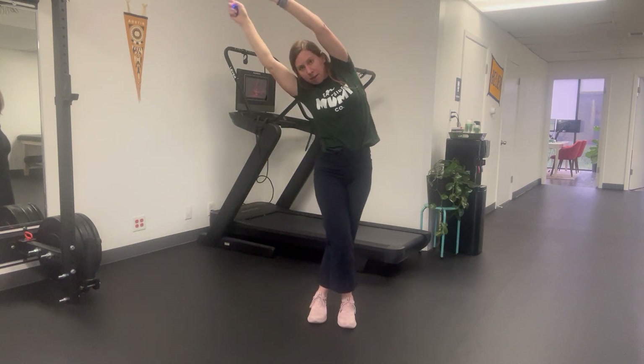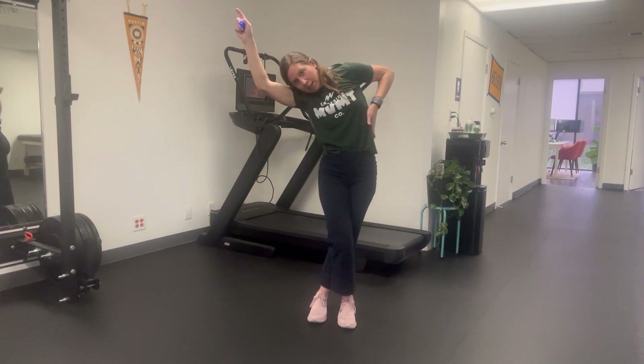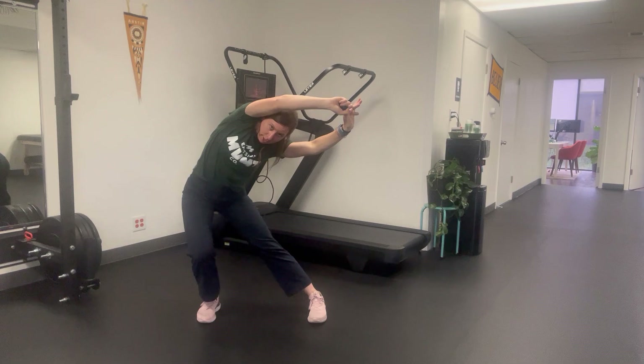So again, we're going big side stretch — feel it on the side of the body, a little bit in the hip — and then coming out to that lateral lunge.